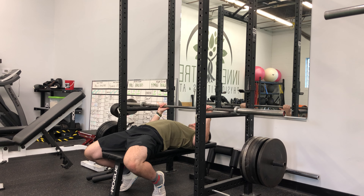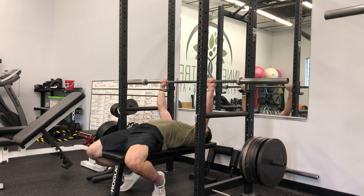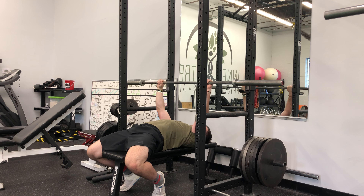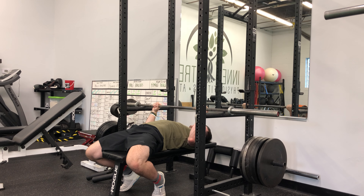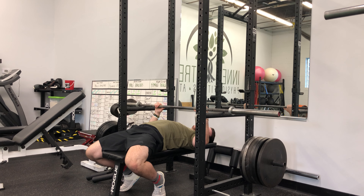Set up like you would on the bench, getting your hands placed on the bar how you would, grip the bar. From here, you're going to start in the bottom position. Drive your elbows together like you would anyway, keep the nerves tight. From here, you're going to drive the bar up as fast as you can, keeping that explosive power. Now from here, you're going to control it back down to the pins. You want to set the bar right at nipple level like you would on your bench — you're not going to have to bring the bar to your neck on the bench, so you don't want to train it that way here.